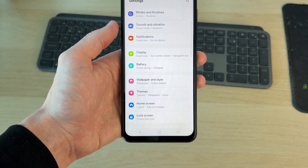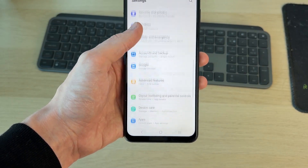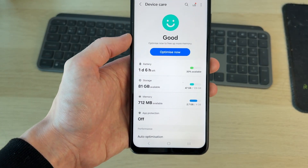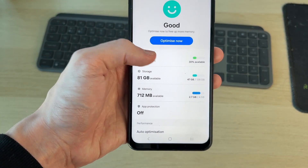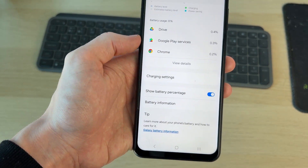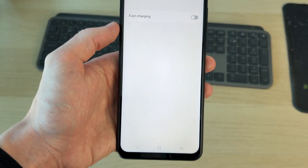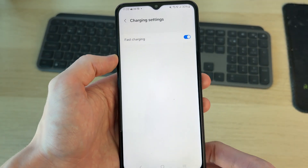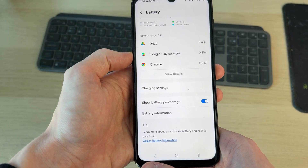Start scrolling down and find the option for Device Care — tap there. In Device Care, find the option for Battery and tap there. Then go down and find the option for Charging Settings, and switch on Fast Charging.